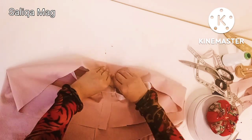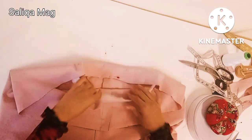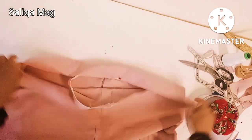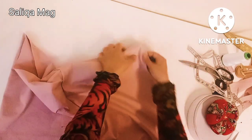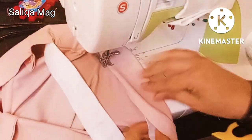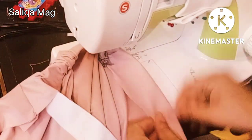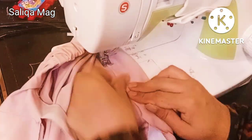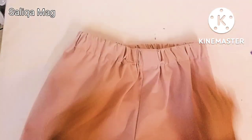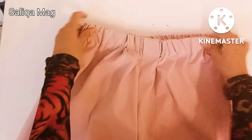Now fold it like this and stitch it. Make sure if you are a beginner that your stitch is not on the elastic — while stitching, your elastic will move and you can easily manage it. Let me show you on the machine. I'm just folding it and stitching it, keeping in mind that my stitch is not on the elastic, so every time I stretch the elastic. After that, just use your hand to make it equal.